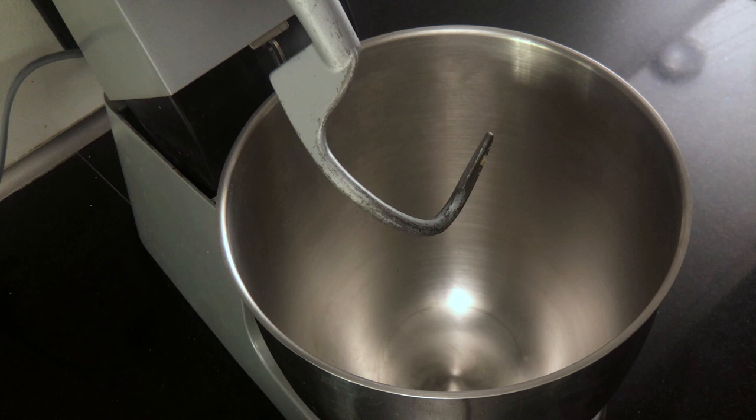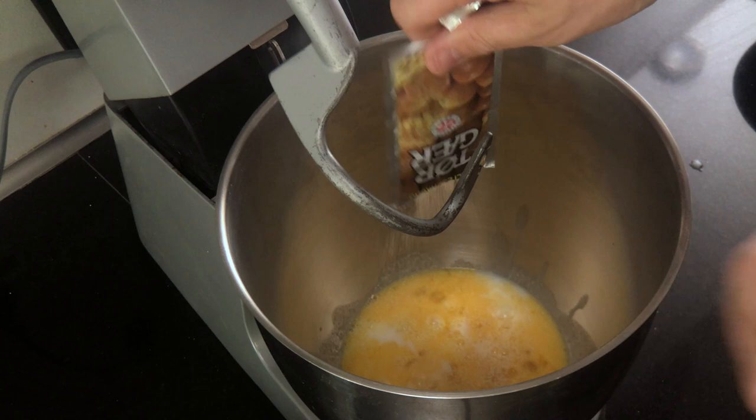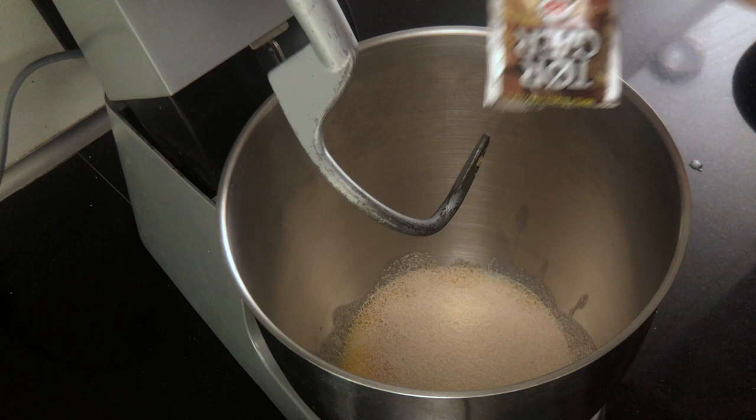The written recipe, the ingredients and the amounts are linked in the description. In the bowl of your stand mixer combine 180 grams of egg, 40 grams of sugar, 75 grams of milk and 7 grams of active dried yeast. If you're using fresh yeast, use 50 grams — crumble it into the mixture. Whisk it together so it's all combined.